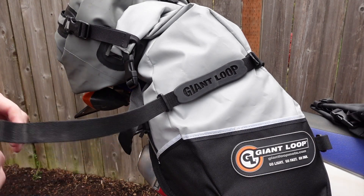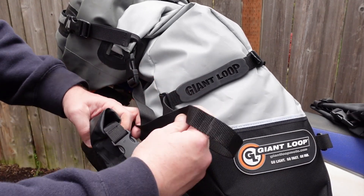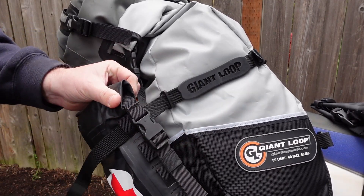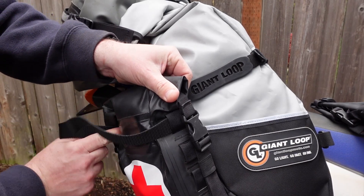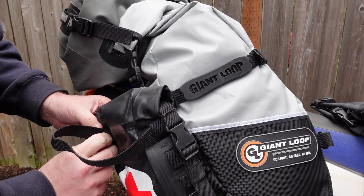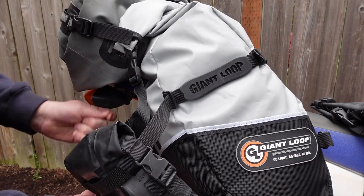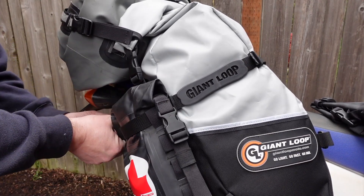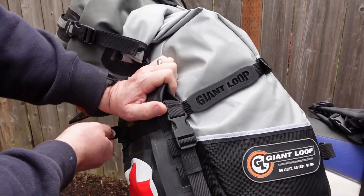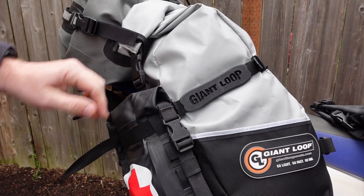There are no loops on the top because you don't need them — this strap already goes around and into the buckle back here. So instead of going just straight to the buckle, you're going to go through the webbing loops on the side of your Possible's pouch, and there's one on the back side. These are spaced perfectly to use the top and bottom loops on either side of the Possible's pouch. Push it through, put the strap back through the buckle on the back side, tighten that down, and that is good to go.